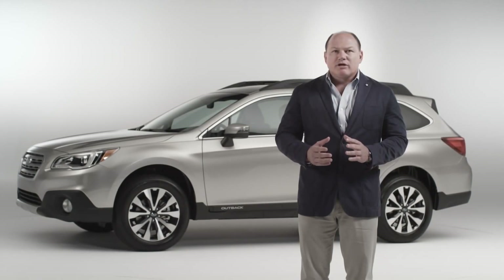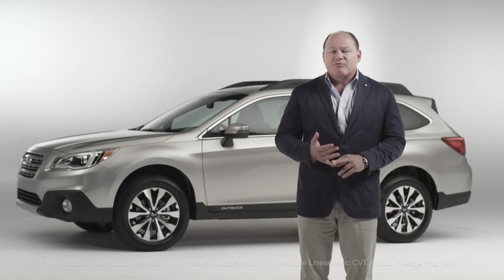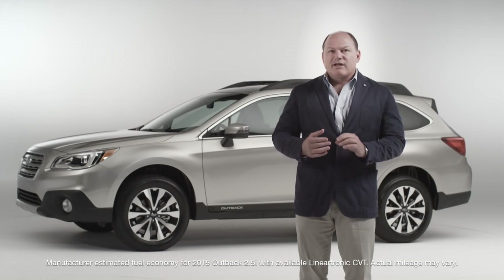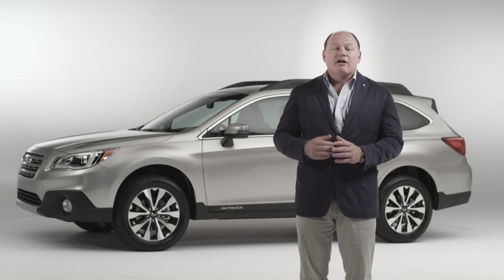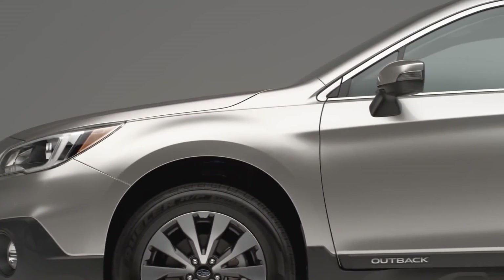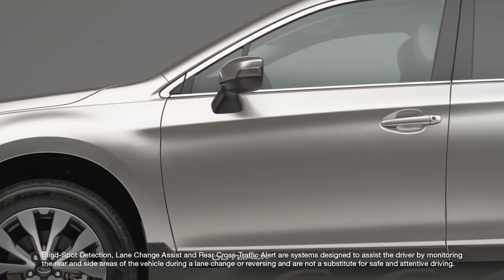Giving the new Outback that sportier look is a steeply raked windshield. We've done this in part to help aero — this new car gets 33 miles per gallon, so it's got great aerodynamics to improve fuel efficiency. That also improves outward vision with a very slim A-pillar. To do that, we add a lot of high-strength steel so that we can still meet all of the rollover crush demands, as well as new quarter-light windows and moving the mirrors down to the doors — all of this is done to improve visibility.